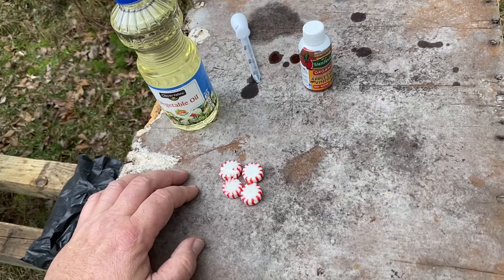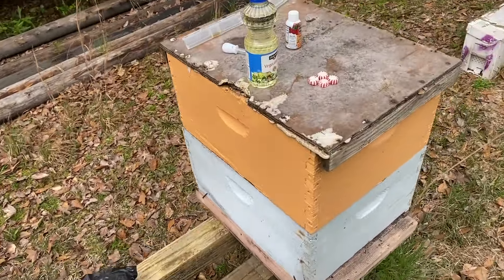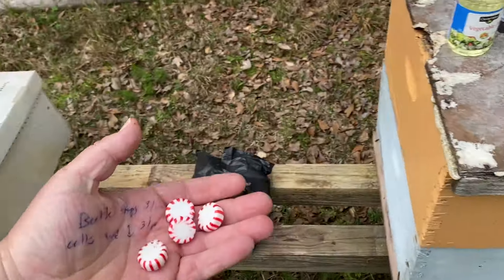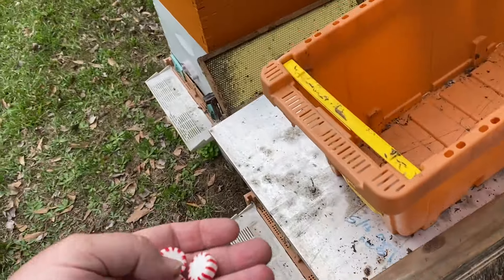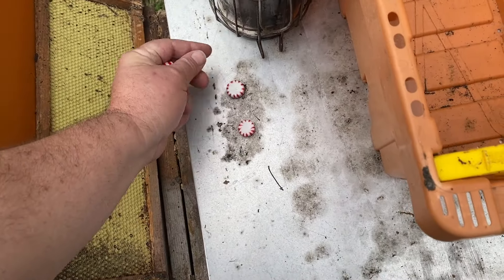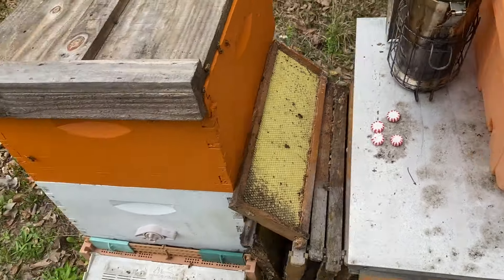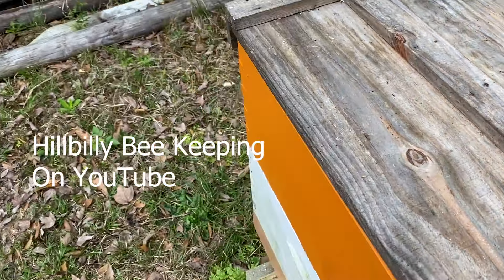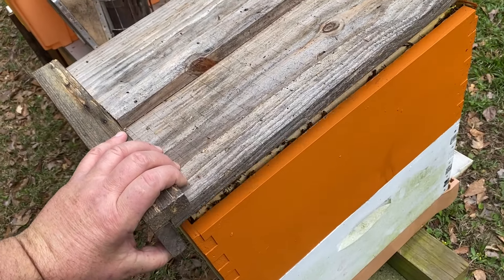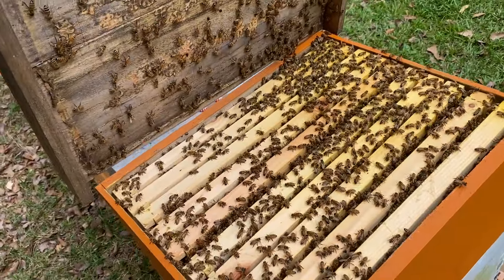I'm just pulling out all the stops because the beetles are super, super bad this year. To be fair, I do not know if the peppermint method has any effect whatsoever. A few people say it does, but not really a lot of long-term testing has been done on it. This is a method that beekeeper Earl started showing. I tried it for three or four weeks earlier — or last year rather — but didn't keep it up long enough to see any results.